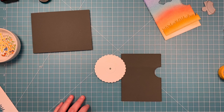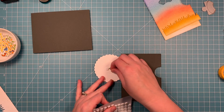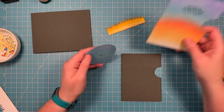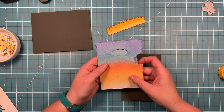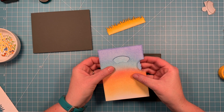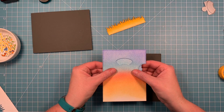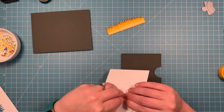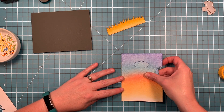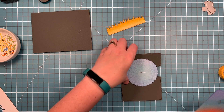We can assemble our reveal wheel by putting the brad through the small circle and then through the back of the one we inked. We're going to put some foam adhesive so that that brad sits up from the background. The little score lines in the circle - you can just shift those up to where they're right out of the window, and shift it to where it's right out of the little cut on the side. Once you kind of have it where it needs to be, you can peel those liner pieces off the foam and then perfectly line it up with that background piece that you cut and stick it down. Now I can take the wheel off when I'm ready to stamp.